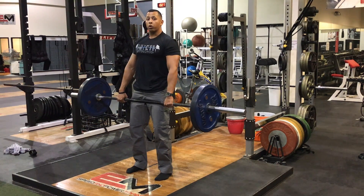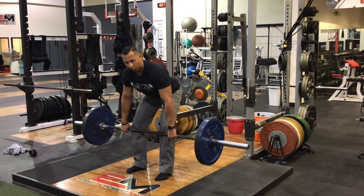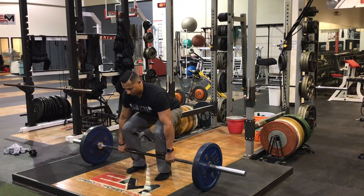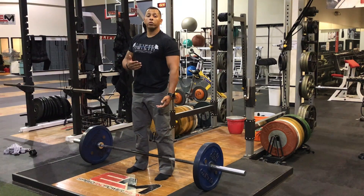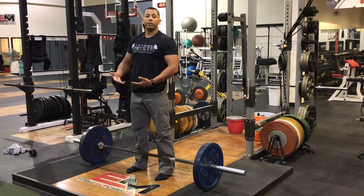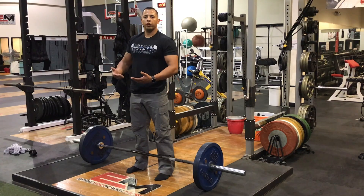On the lowering portion, we're just gonna do an RDL — push the butt back. As soon as the bar pretty much passes our knee level, at that point we can just lower down. Create tension again, then fire up. With the deadlift, I like to personally reset every rep so you can create tension every single time, and once you start to fatigue during your lift, you don't break down and get injured.